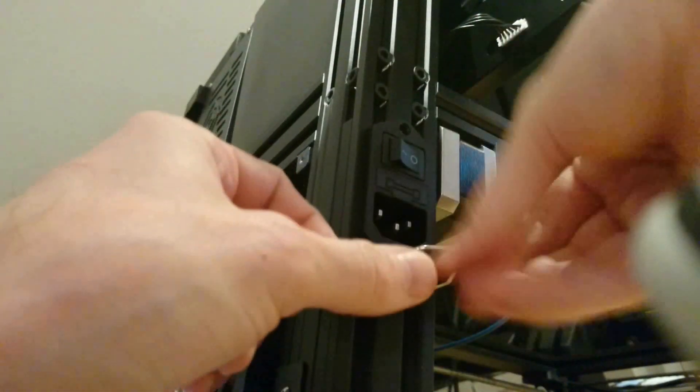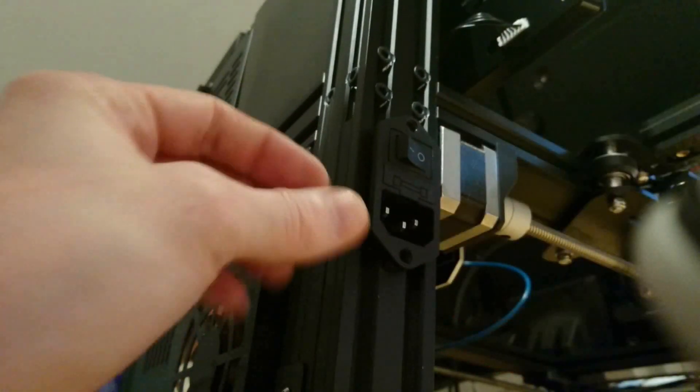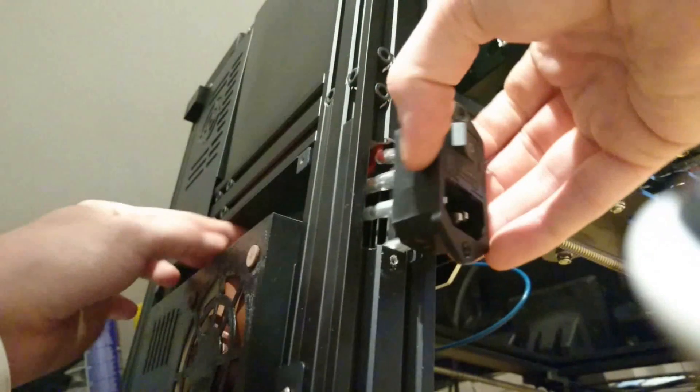Be careful when you're doing the initial loosening that you put the Allen key in as far as it'll go. Keep it straight, because if it's slightly skew-iff, it could slip and round the heads out or spoil your lovely Allen key.